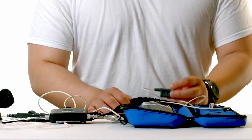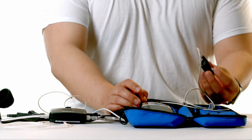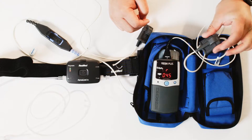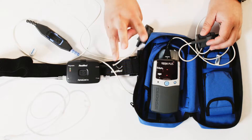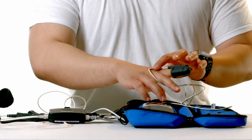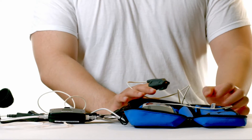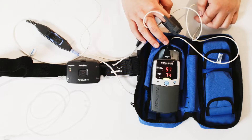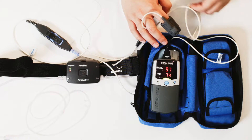It's just a little finger probe monitor. To turn on the device, we simply press the middle button and put the finger probe on any one of these three fingers, either hand. You do want to put the finger probe on securely so the wire is on top, and the device will begin to measure your oxygen and heart rate. Once you see a green light on the device, we know that it is reading properly, and we want to get at least five hours with the device while you're sleeping.